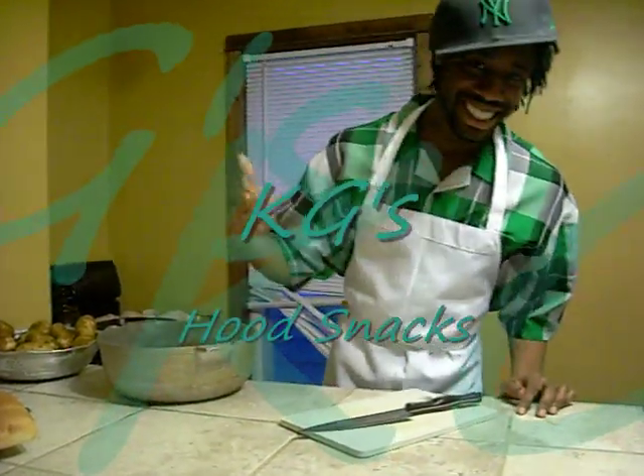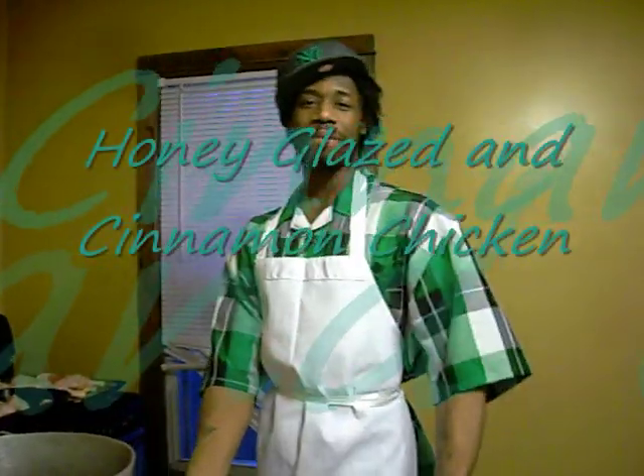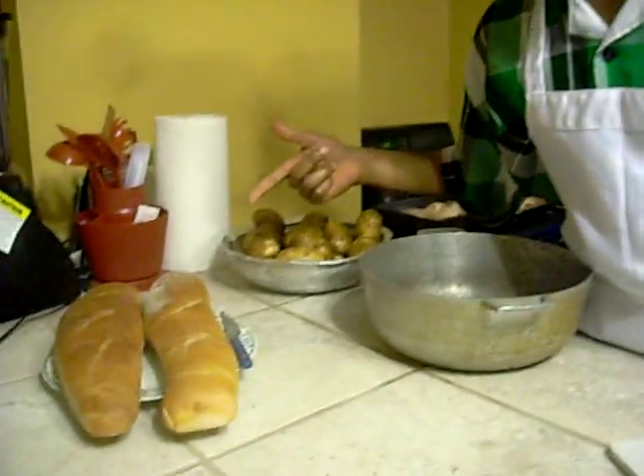Ciao, welcome to Hooded Snacks, episode 1. Today we're going to be doing my famous honey glazed and cinnamon chicken, some mashed potatoes, and some homemade Italian bread.